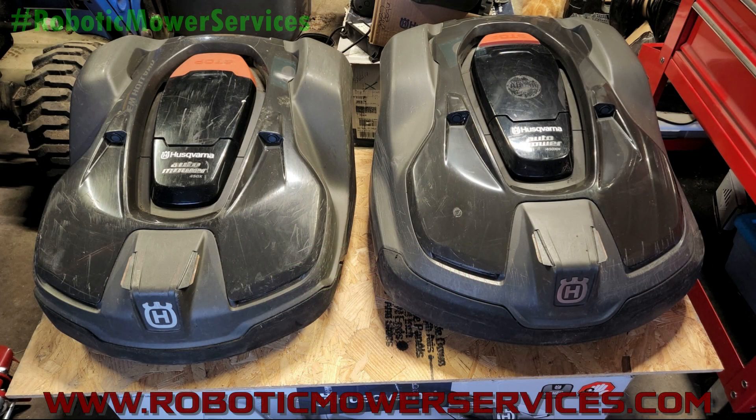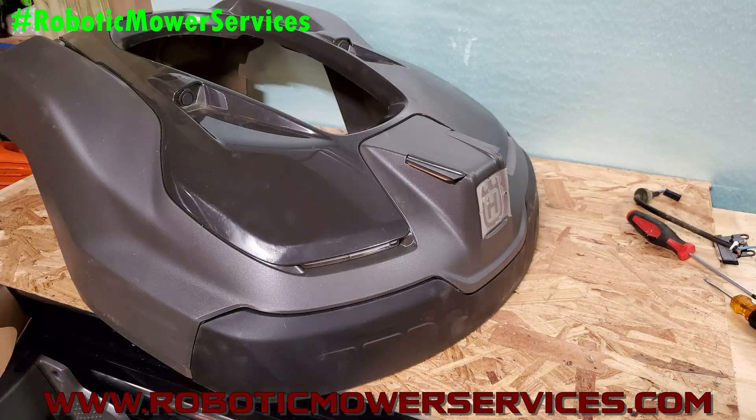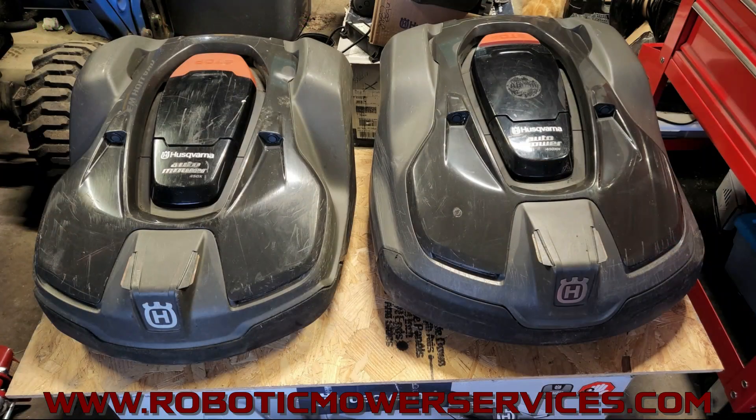Welcome to another video from Robotic Mower Services. In this video I want to give you some information about the difference between the top shell cover between a high cut mower and a low cut mower, because there's a lot of wrong information out there in social media groups and on the internet. We just want to clarify everything and educate everybody a bit more so you know what you're looking for and why.